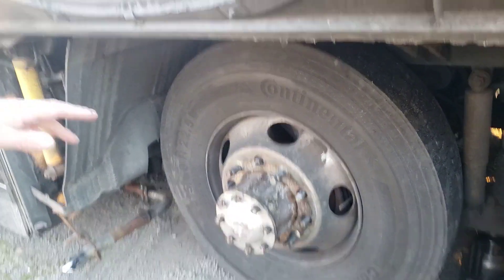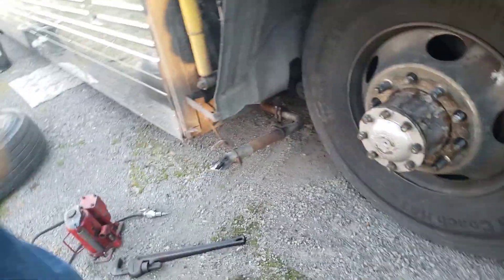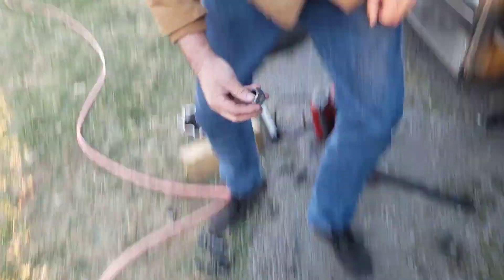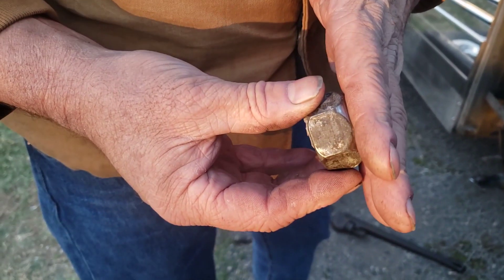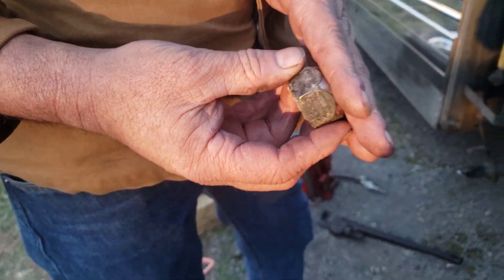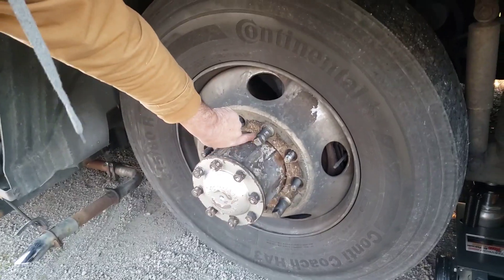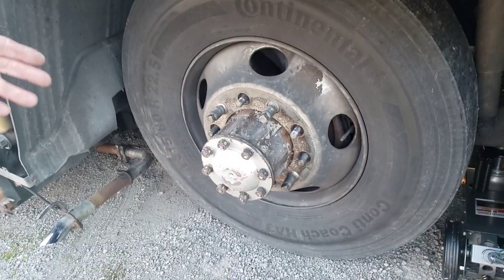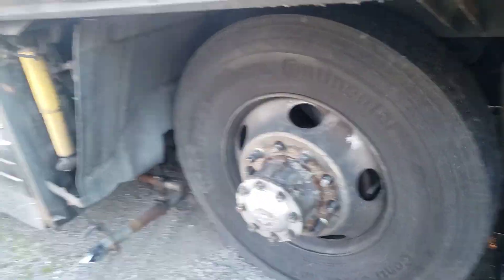This is what they call stud piloted. Most cars are stud piloted, which means the studs are what center the wheel on the hub. If your lug nut is tapered like this, it's stud piloted. If it has a big washer on it, it's what's called hub piloted — the hub is exactly the same size as the inside diameter and centers the wheel up. So this bus is stud piloted.